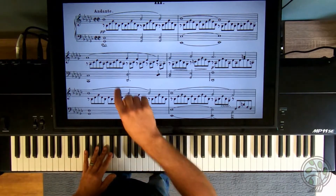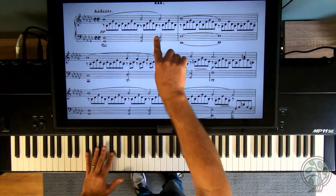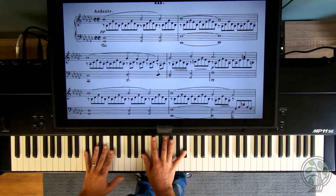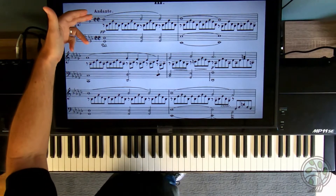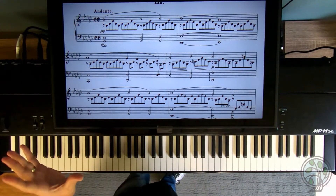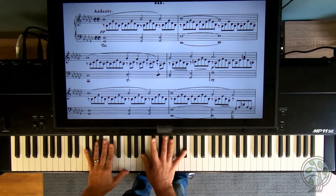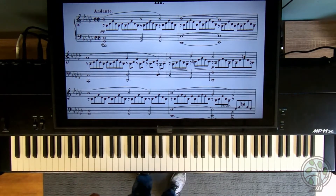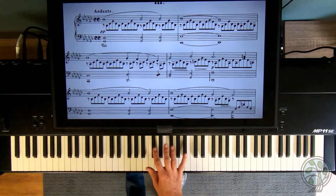If you look at the left hand real quick — G-flat, D-flat. You're on a G-flat chord, and that lasts for the whole first measure. We're going to think of this in four counts. You have a double cut time signature there, but we're going to simplify this and think of one, two, three, four beats in a measure. Four counts in the measure.